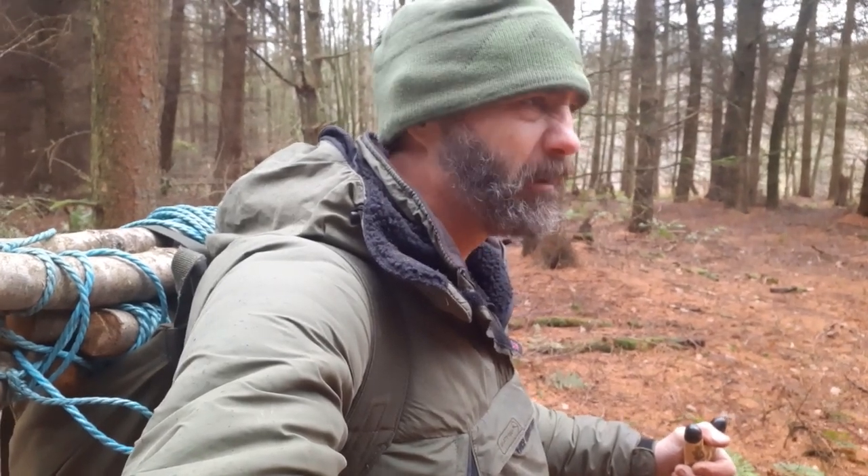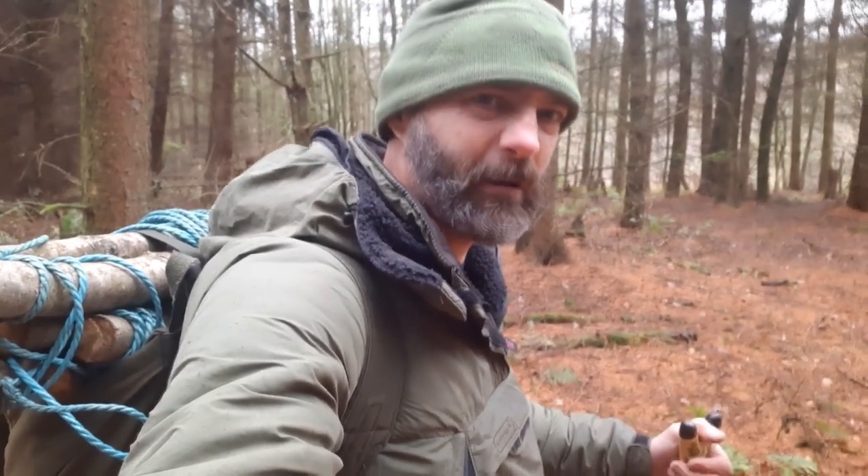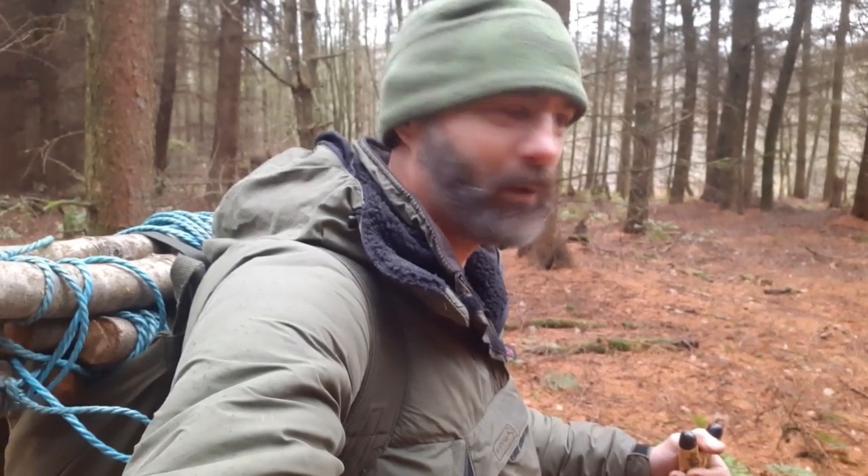You know when you get them days, you just want to get down and dirty, grafting in the forest? Yeah, that's what it's all about.